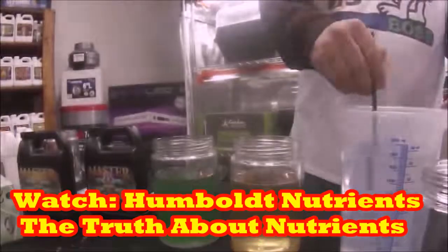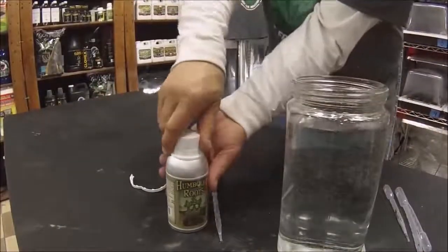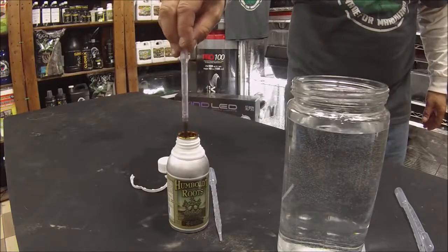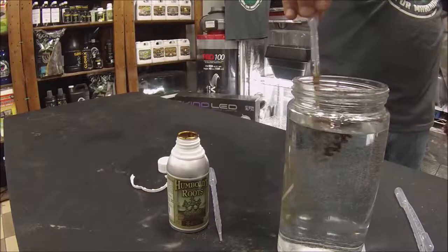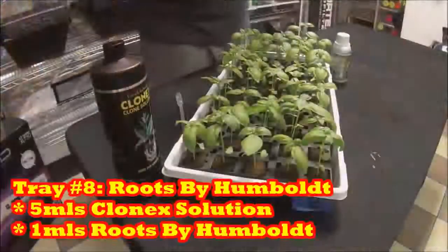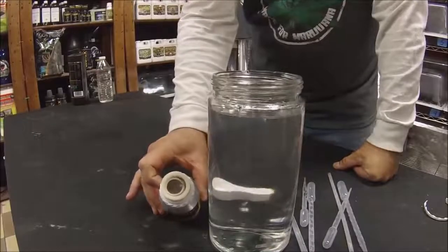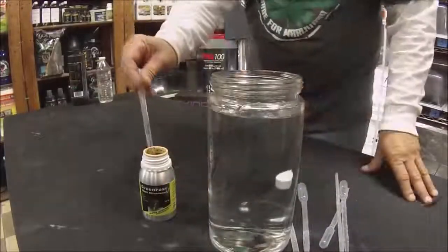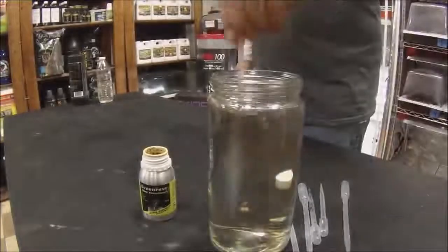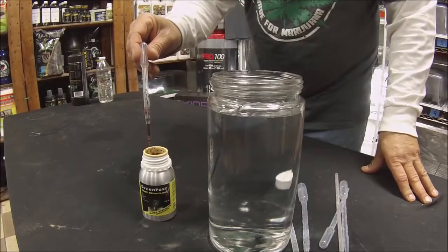Let's get back to chores. Tray eight is Roots by Humboldt Nutrients — it wants one to two mils per gallon. When I use words like hormones and enzymes, think about adrenaline and how little it takes to make your heart race and skin sweat — it's measured in picoliters. That's exactly why more isn't better when it comes to root boosters. Tray nine is testing Green Fuse rooting hormone — it wants just a half mil per gallon. It doesn't take much when adding hormones, which is exactly why you should just follow the directions on the bottle.